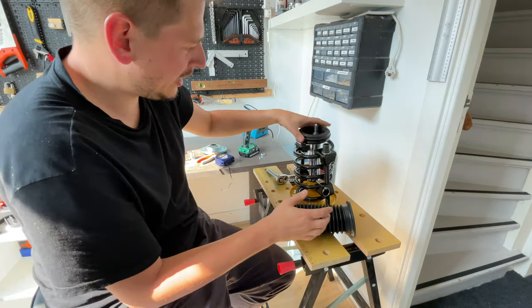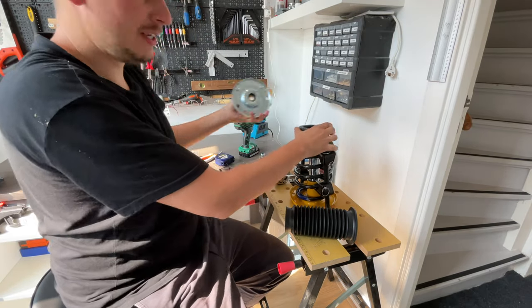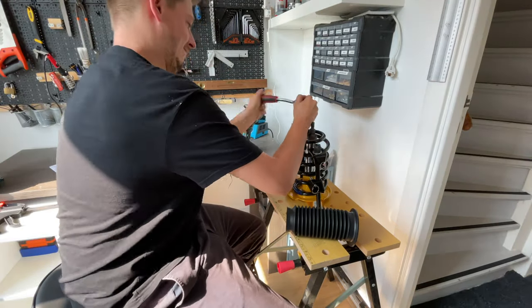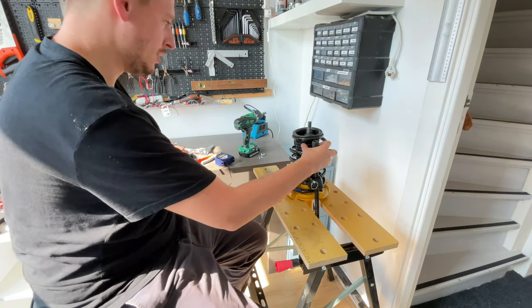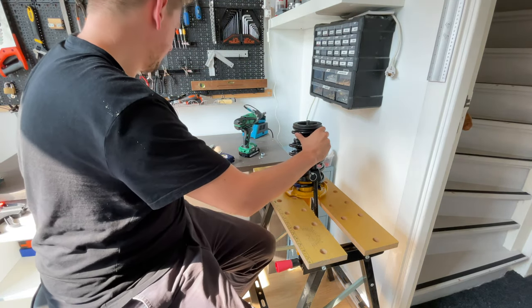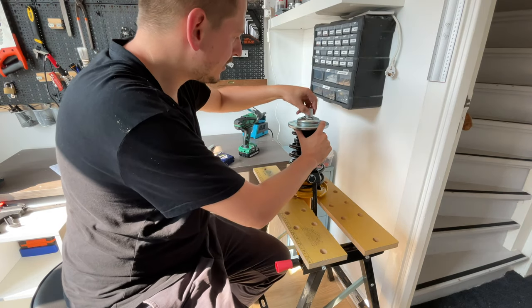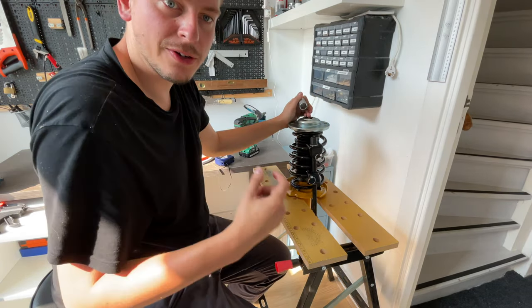We're quite close to being able to create the entire assembly. Grab the top bearing, put it on there, then the top mount. I'm still a few centimeters off, so I'll continue compressing. Then: dust boot, bearing, top mount washer, and the top nut — 22 millimeter — which we put on hand-tight for now to make sure we're not cross-threading.